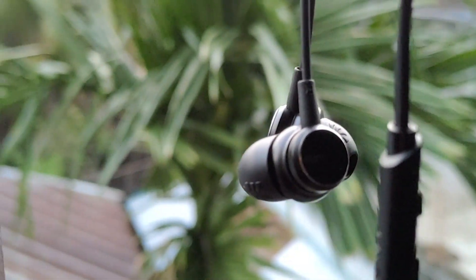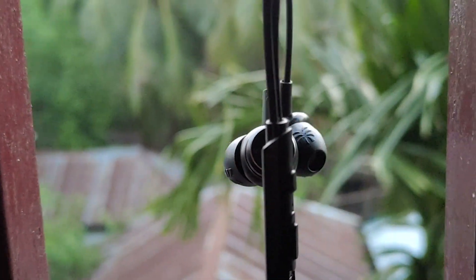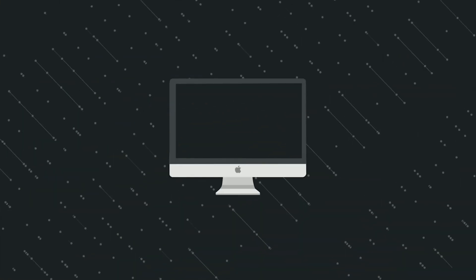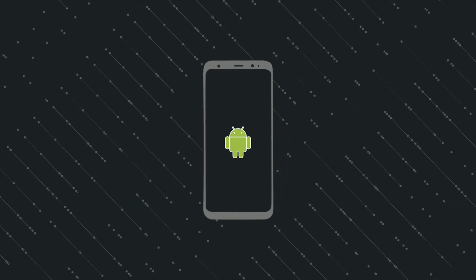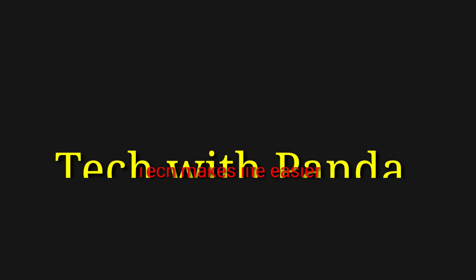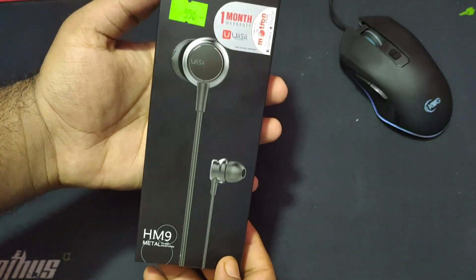Hello everyone, I am Shobhan. Today I am doing the Rakti Airphone Review — a Rakti Volvo QKZR Alternative. I am going to review the DM9.